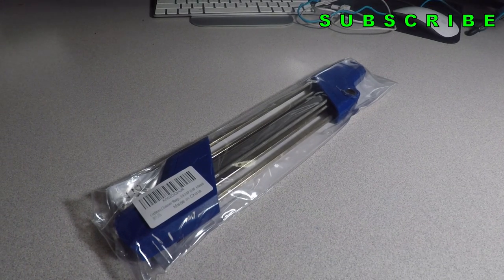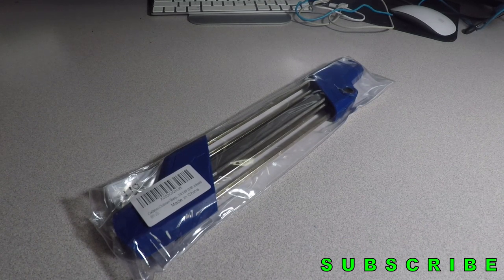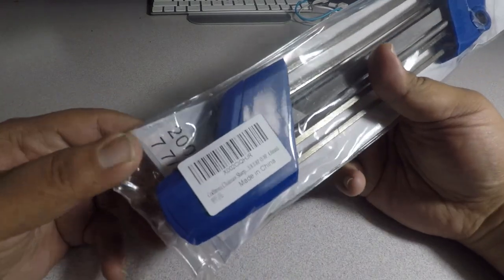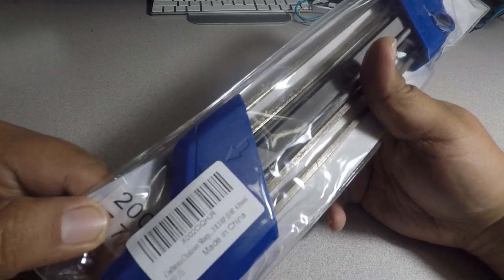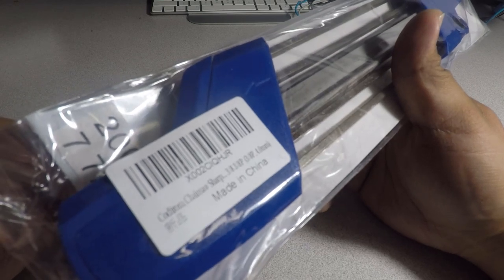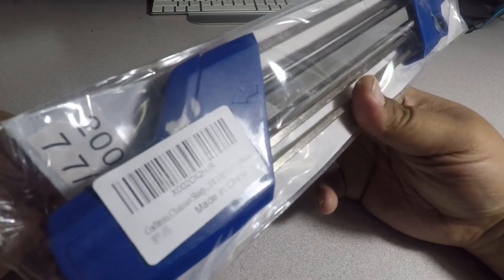Welcome back to another video. Today we got the chainsaw sharpener from Amazon. I heard good things about this — I know Stihl has one of theirs, but this is the generic version, pretty much the same thing. There are different measurements for each chain; 3/8 is the one I have, from the Oregon chain from Harbor Freight, the Portland pole saw.